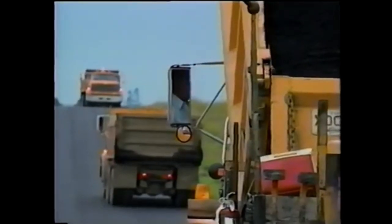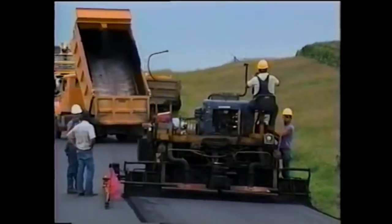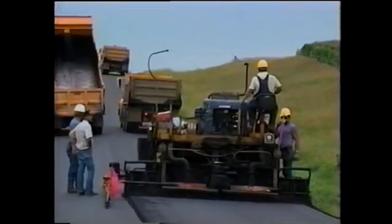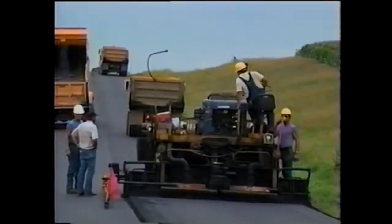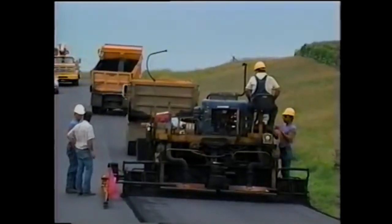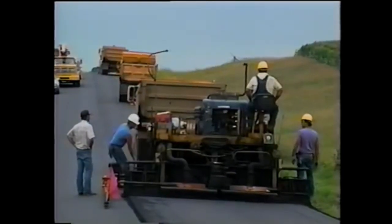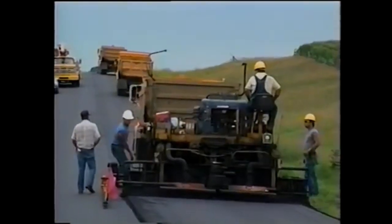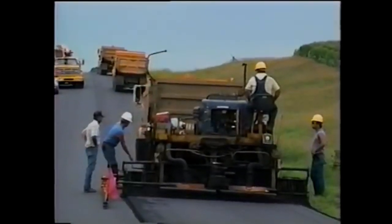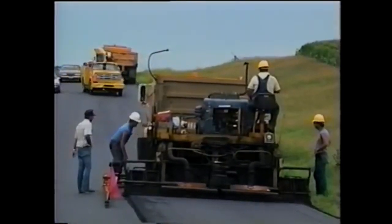The first rule about delivery is that the contractor should have enough haul trucks to maintain a constant supply of material to the paver, so the paver moves forward continuously at the same speed. In addition, a constant supply of material means that the mix will be placed and compacted at a constant temperature, and that helps produce a good mat.